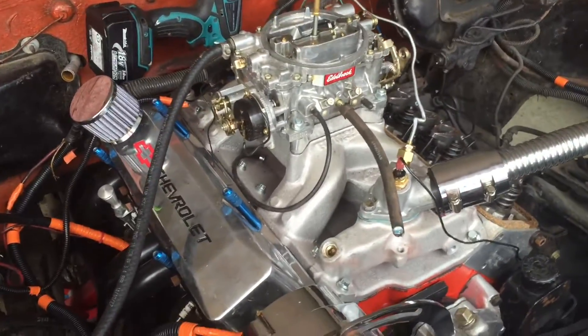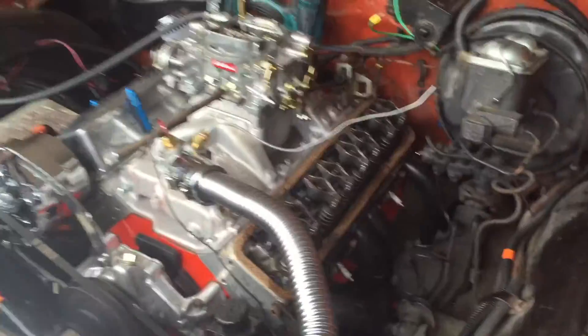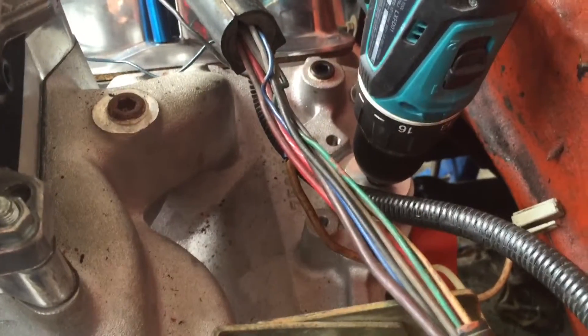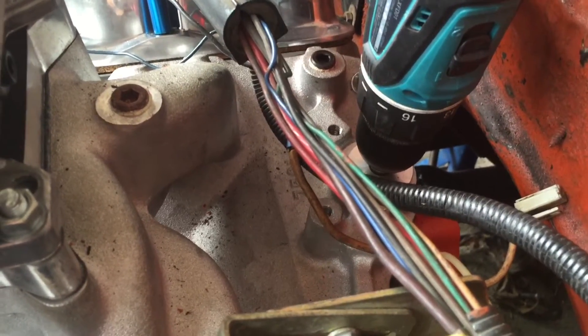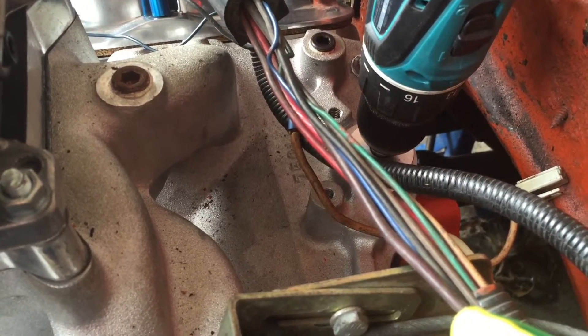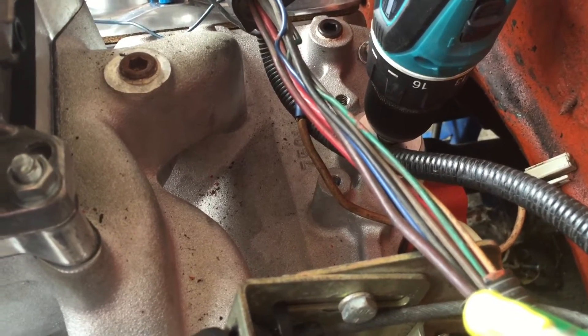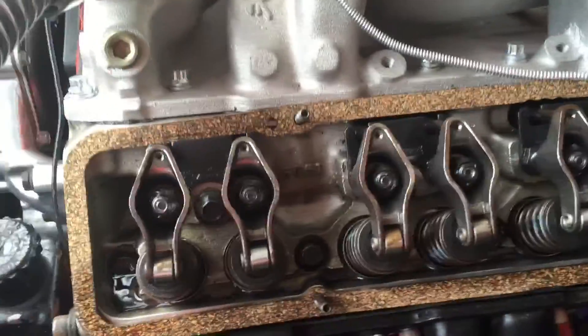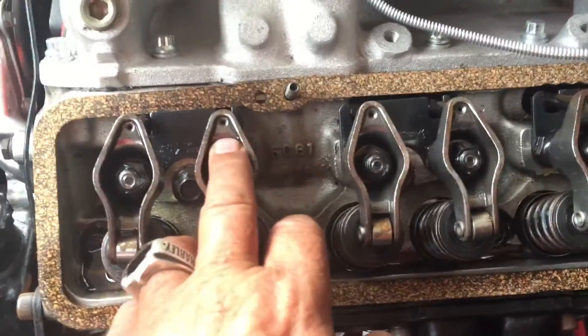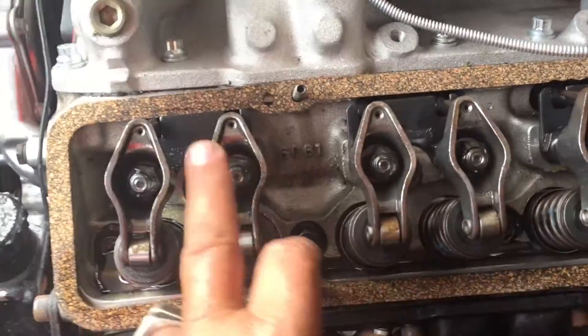Today I am priming my engine. I have a priming tool where the distributor goes, and it also has a galley plug that pushes oil all through the galleys so you can get all the air out of the system. What you want to do is watch your rockers and make sure that you get oil out. Let's give it a whirl and see what's going on.